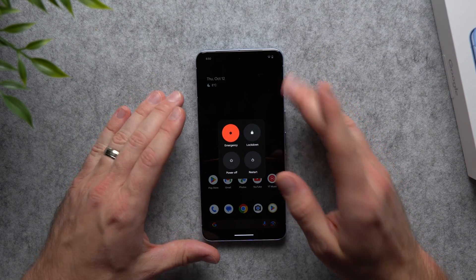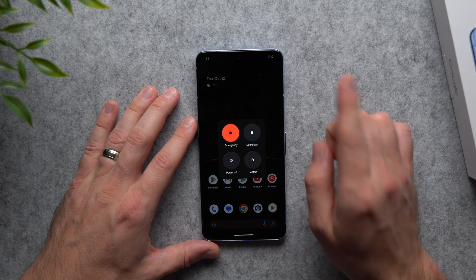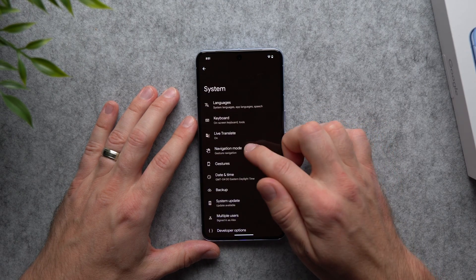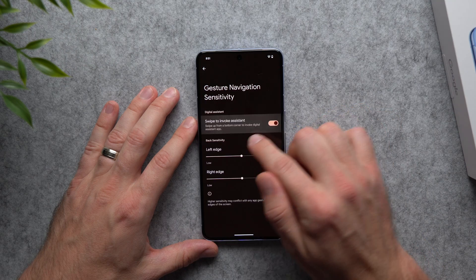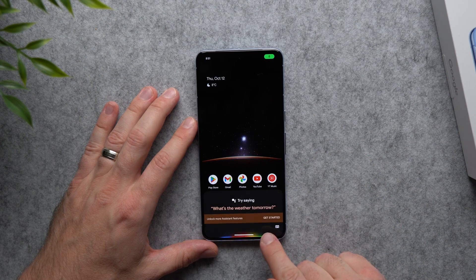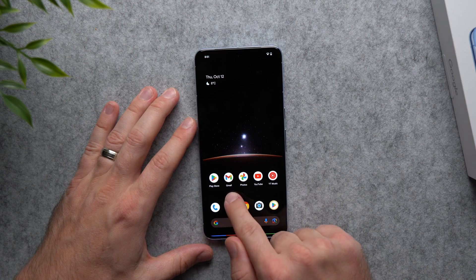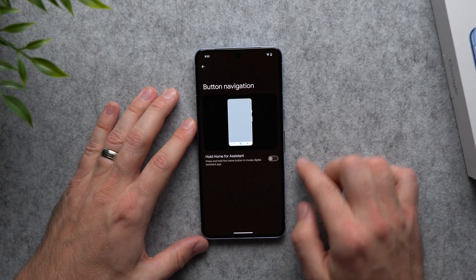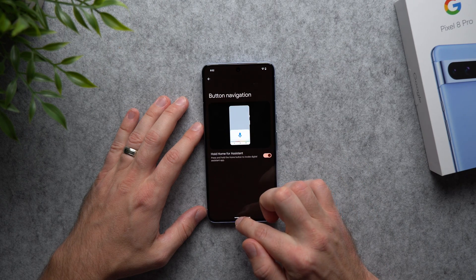Don't worry about losing access to Google Assistant. Go back to Settings, System, and 'Navigation mode.' If you use gesture navigation, tap the cog wheel and enable 'Swipe to invoke assistant.' You can now swipe up from the bottom corner to bring up Google Assistant and start making appointments, setting timers, reminders, or alarms. If you use three-button navigation, tap its cog wheel and enable 'Hold home for assistance' to bring up Google Assistant by holding the home button.